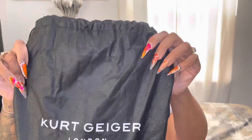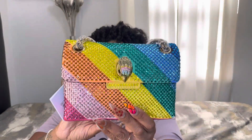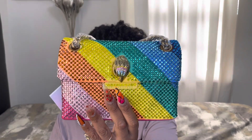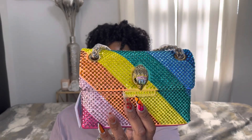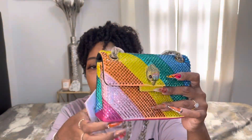Next, it's giveaway time! I will be giving away a Kurt Geiger bag — look at this beautiful bag! One of you all will be lucky to win this gorgeous bag. All you have to do is hit the word 'enter' in the comment box below. As you can see, she's brand new — still got the tag on her.